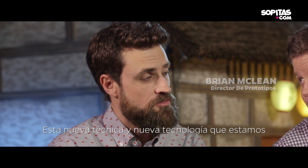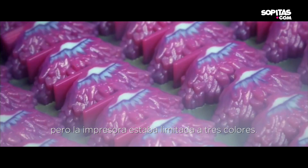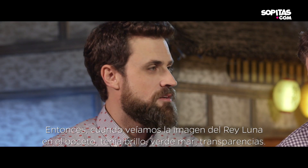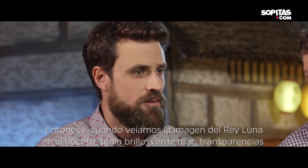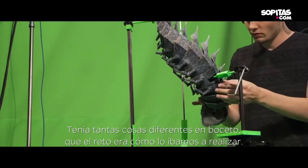This new technique and new technology that we were planning on using was this great plastic printing technology, but the plastic printer was limited to three colors. So when we were looking at the artwork for Moonbeast, he had glow, he had this sort of sea green, he had this salmon color shimmering throughout him, he had translucency. There were so many different things going on with that artwork that we were really challenged by how we were going to ultimately produce him.